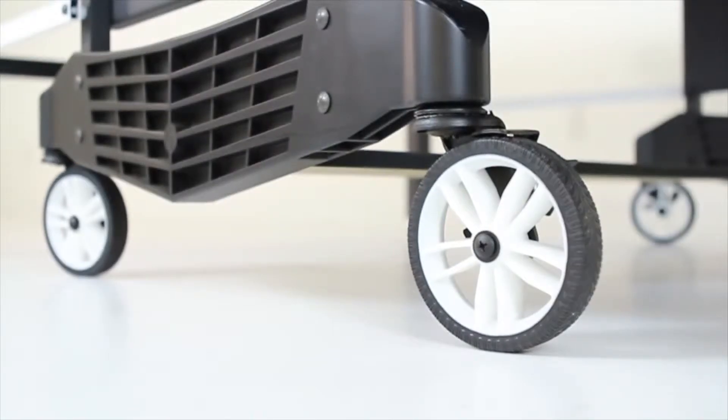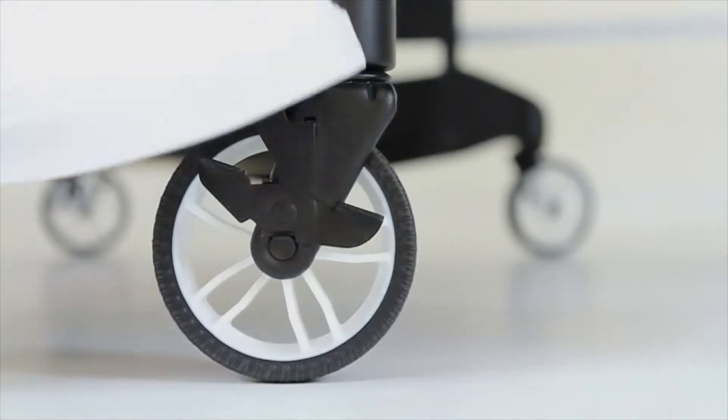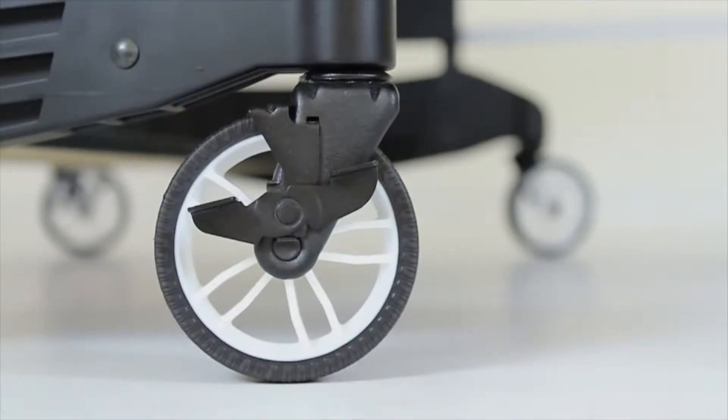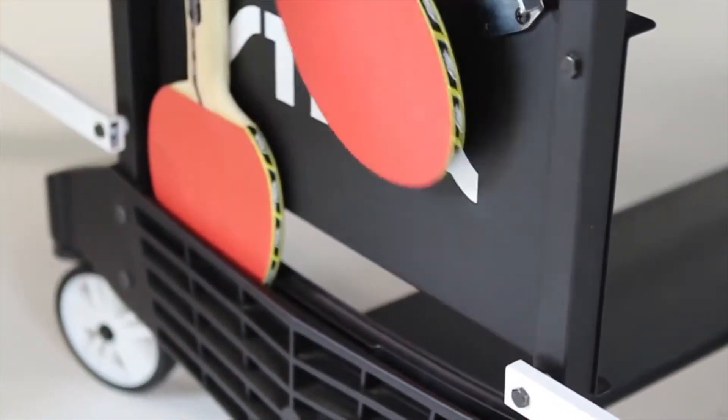5-inch new ball-bearing mag wheels with sport tread tires and 2 locking wheels allow easy and smooth mobility for transport and storage. Molded caster beam provides paddle storage.